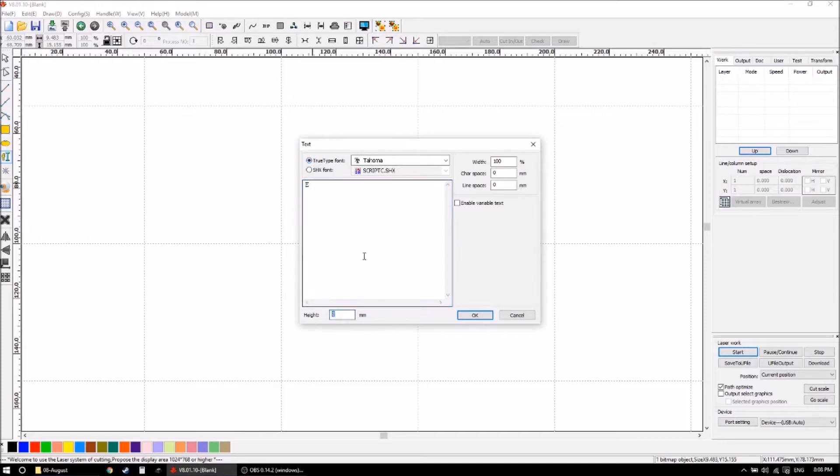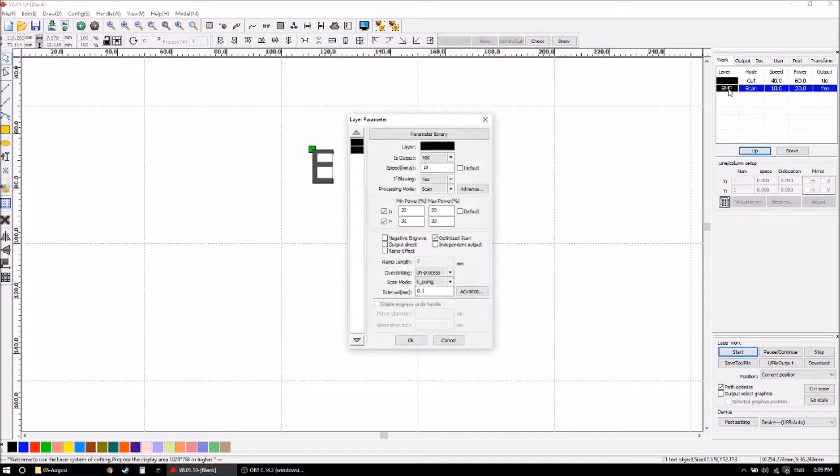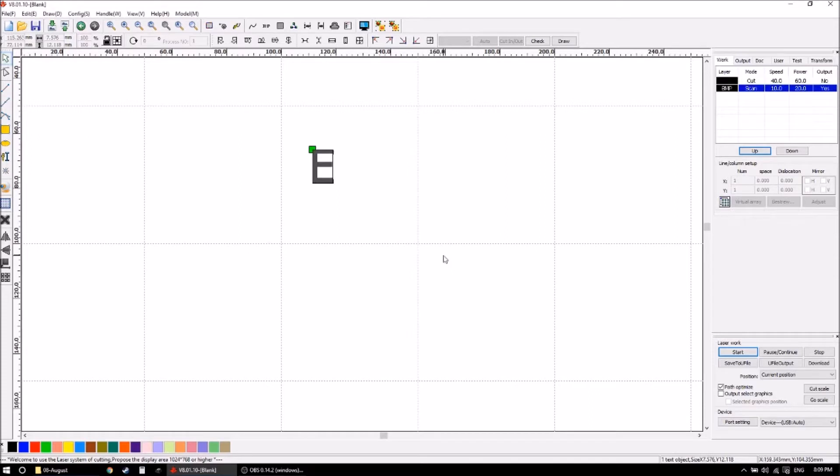I'm going to use a true type font and 12 millimeters is a good height. I don't want to engrave around the edges — I want to have it set as a bitmap. 100 DPI is fine because I want to do scanning lines across to get a good burn. For the bitmap, I want to do it low power but slow speed to cook the meat across — 10 millimeters a second at 20 percent power for a 50 watt laser is a good setting.